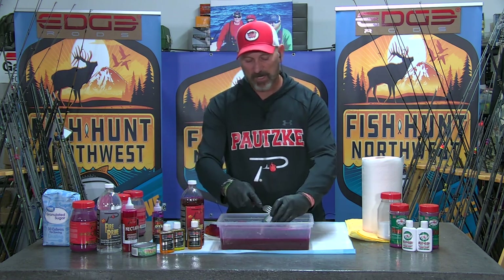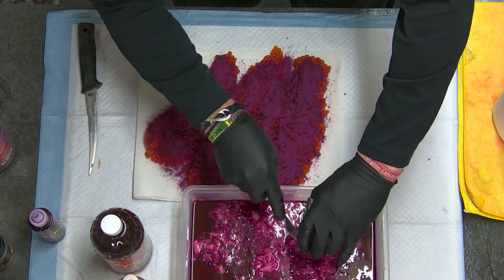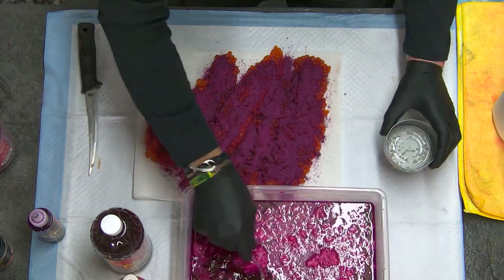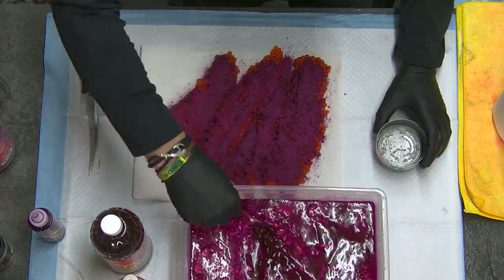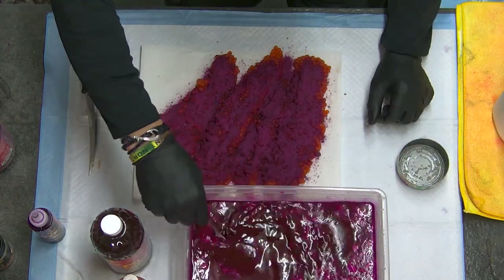Before I put the eggs in here, I'm going to go ahead and empty one complete can of tuna in oil, and stir this around to make sure it gets all broken up and equally distributed throughout the vat. Just like that — there we go.